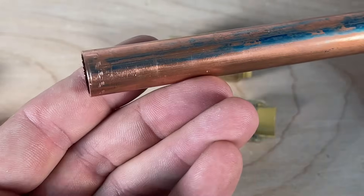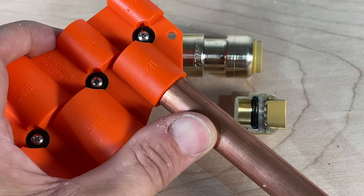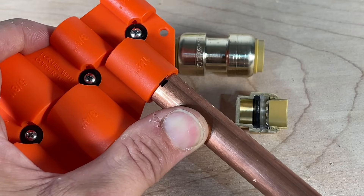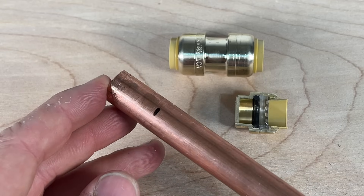The o-ring is critical to SharkBites, which is why you can't have any sharp edges. The deburring tool also serves as a marking tool — you mark right at the end and then use the depth gauge to know you have the SharkBite fully seated on the pipe.